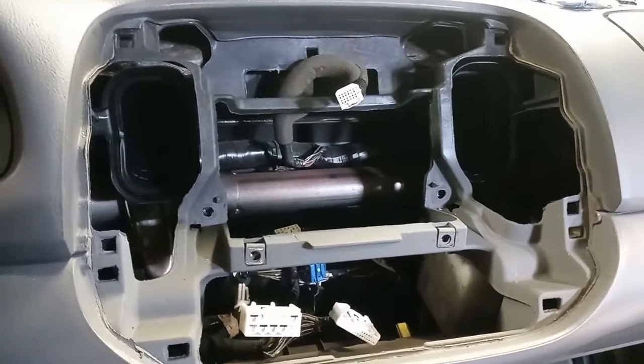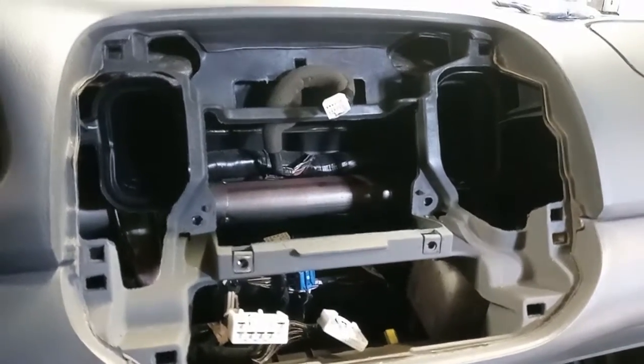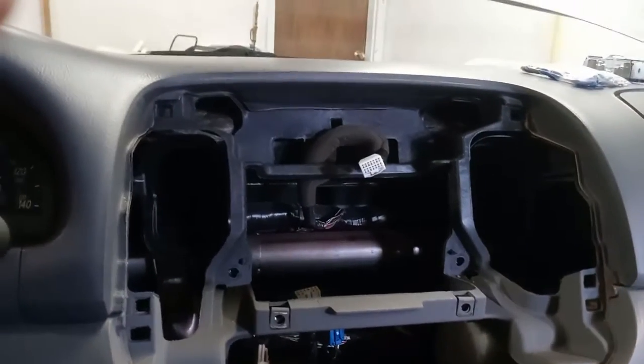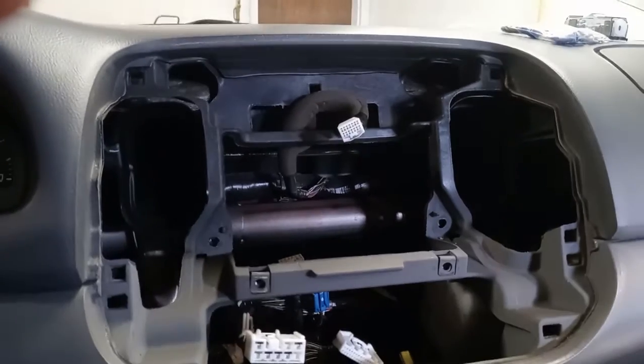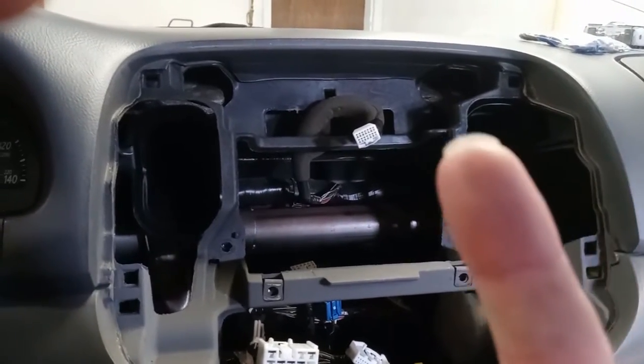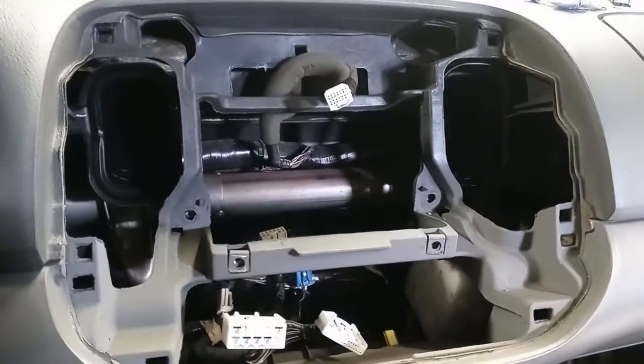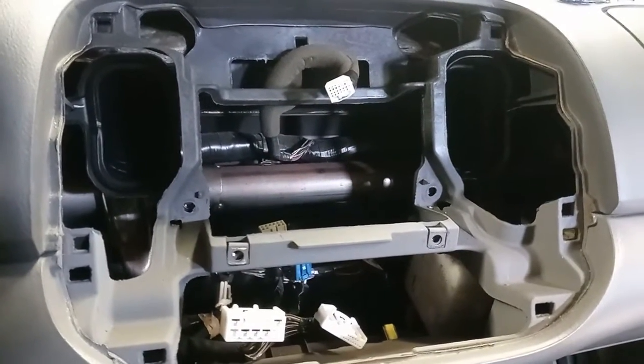This will be part two of my stereo amplifier install. I made a video before about my plan if you want to check it out, it's right up here. So as you can see, I got the radio out.